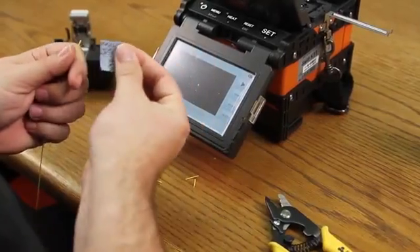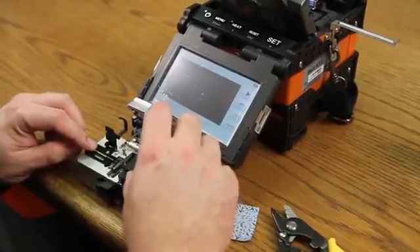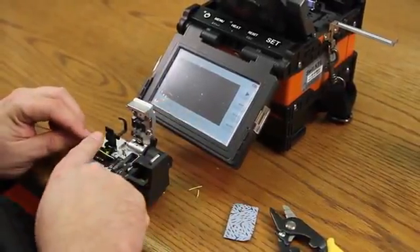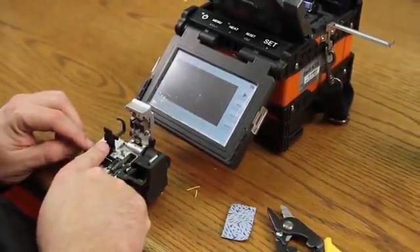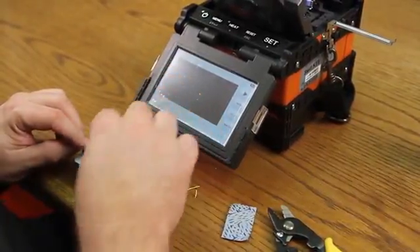Clean your fiber and place into your cleaver. Again, with your protective coating at 10 millimeters. Close your trash receptacle and cleave.